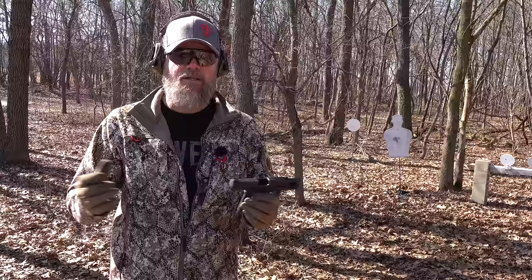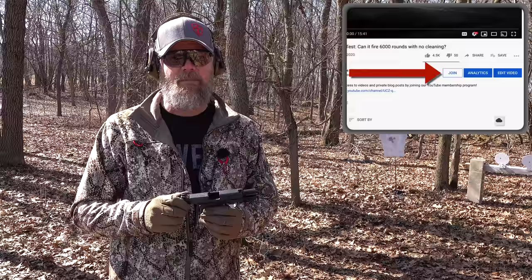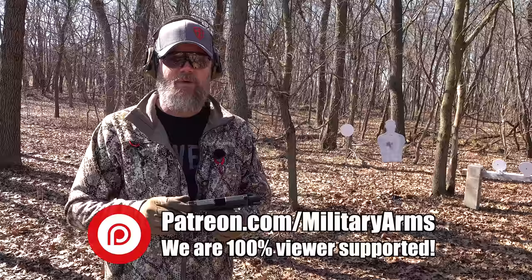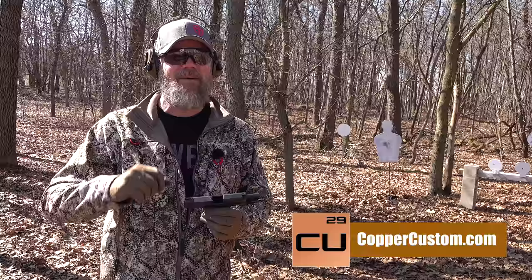If you have any questions, ask them down below. If you'd like to support us here at the Military Arms Channel — we're supported by our viewing audience, not gun manufacturers, so we can be as honest and unbiased as possible — you can click the Join button on YouTube to become a channel member, or use the links below to our Patreon and Subscribe Star pages. Thanks for 12 years of support, swing by CopperCustom.com, and we'll talk to you guys soon.